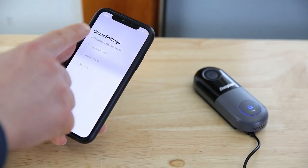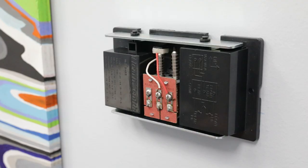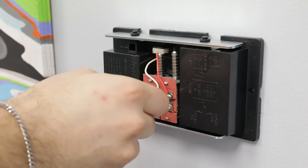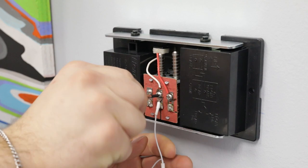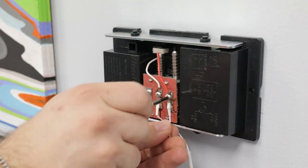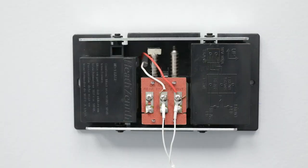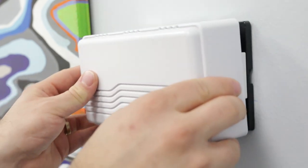Let's go over connecting your smart doorbell to a chime. If your power kit only has two connectors, simply attach the two connector pieces into the trans and front terminals without removing the existing wires. Once that's finished, place the power kit away from the chime mechanism and put the cover back on.